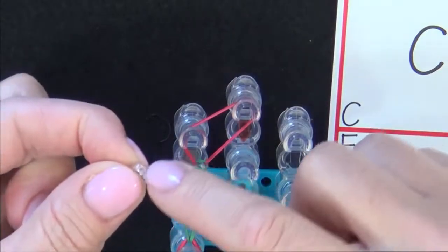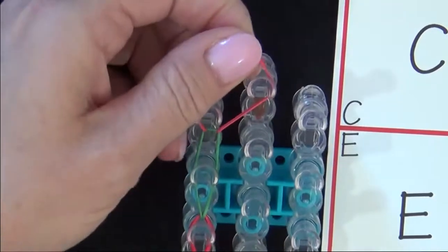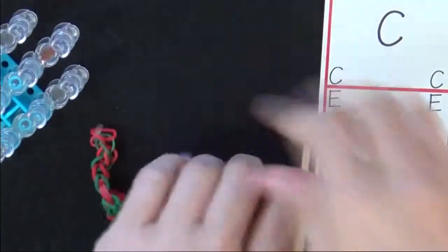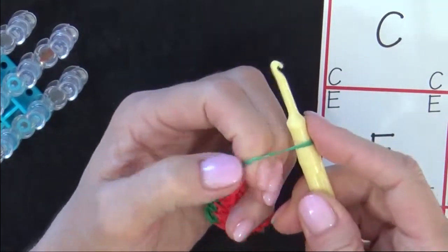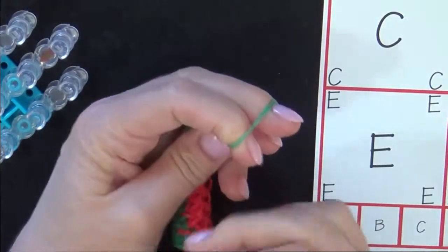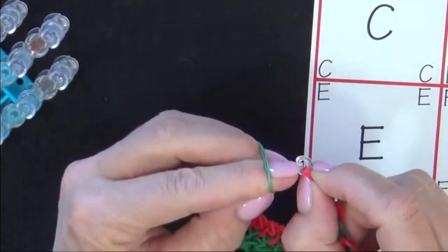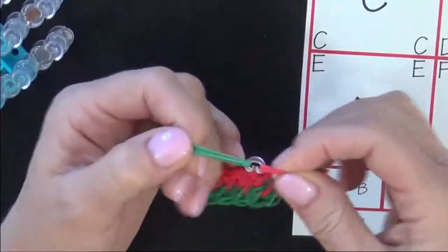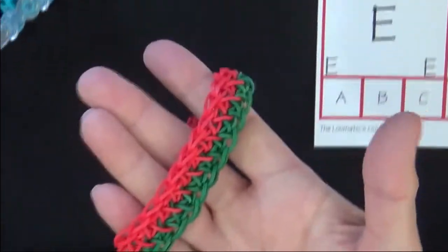Grab your C-clip, open side there, and snap it over that band — make sure it's on securely — then lift your single chain off the loom. On this end, stretch that away, place your two fingers inside, and again create another area to attach the C-clip. Put all these bands to one side of the C-clip, attach that, and pull to the other. That securely fastens it on your C-clip. And there you have the finished Holiday Bracelet.